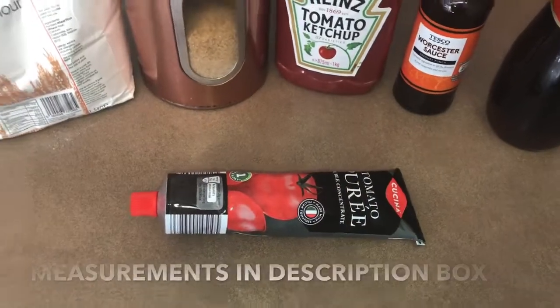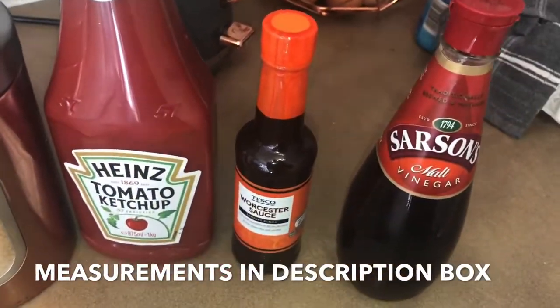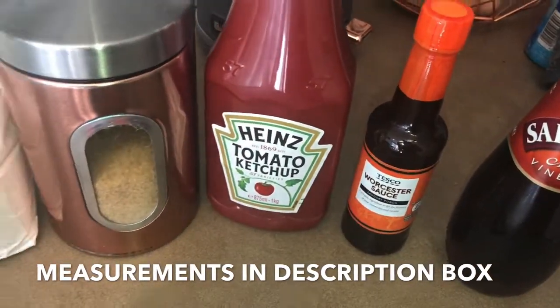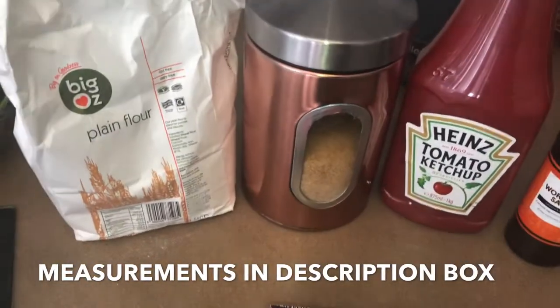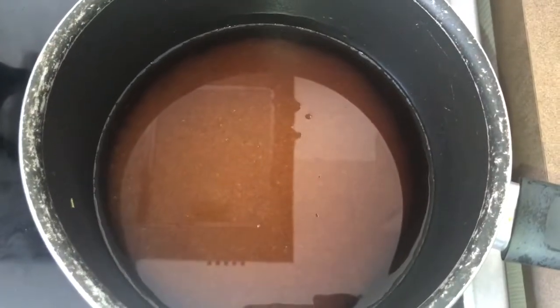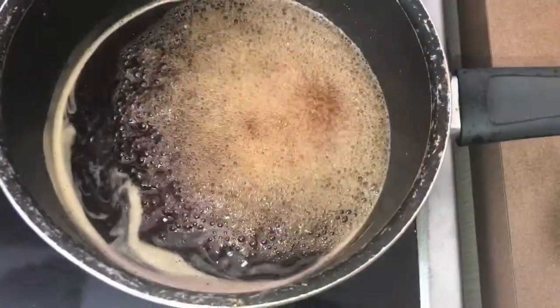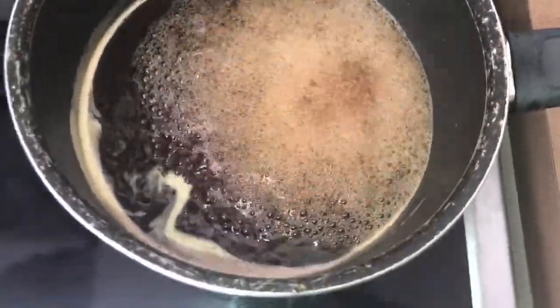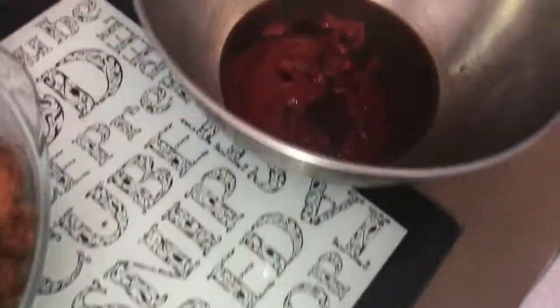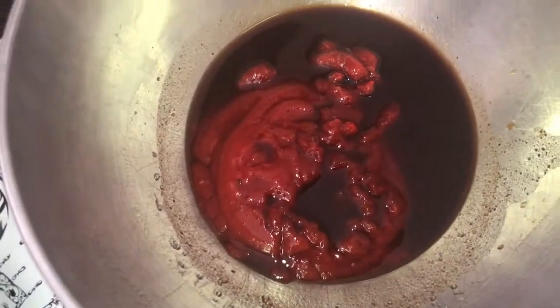For the actual sweet and sour sauce we're using some tomato puree, some vinegar, some water, soy sauce, tomato ketchup, sugar, and plain flour. You just want to boil your vinegar and sugar, and when it starts to boil, add the rest of the ingredients: the water, soy sauce, tomato puree, and ketchup.